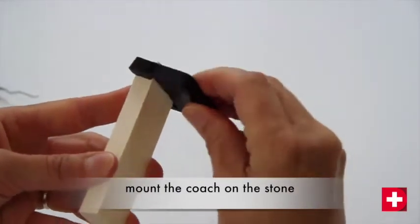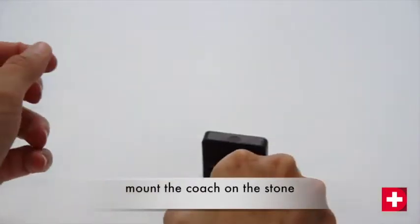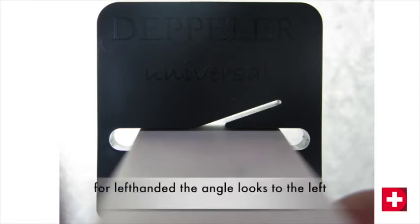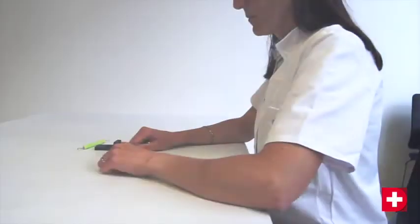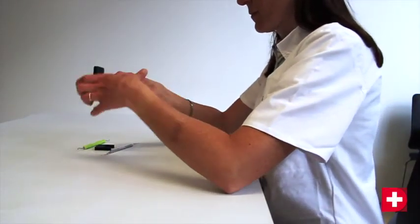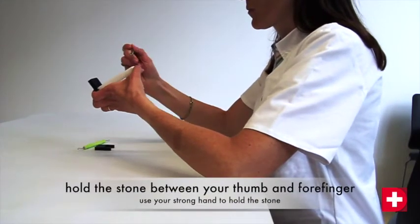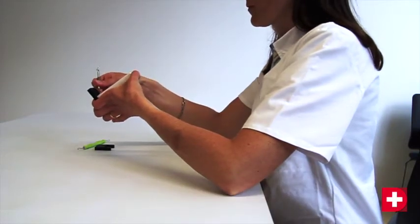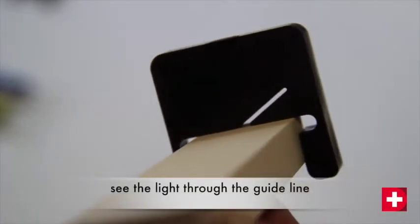First, mount the coach guide onto the stone. For right-handed users, the guideline points to the right. For left-handed users, to the left. In order to have a good view of the instrument on the stone, you should be sitting at a table and resting your elbows for added stability. Hold the stone between your thumb and forefinger so that you can see over the stone and look through the guidelines.